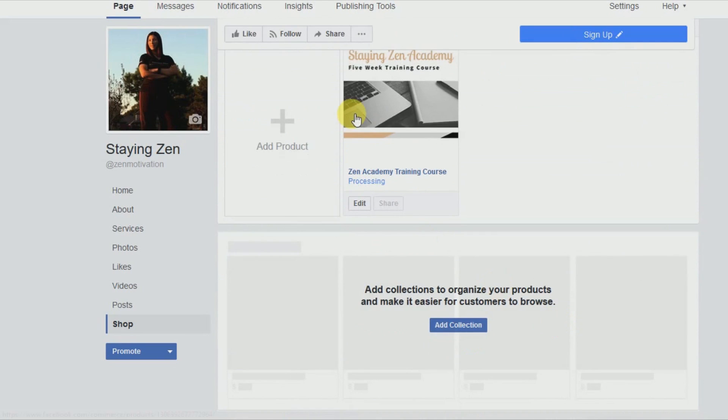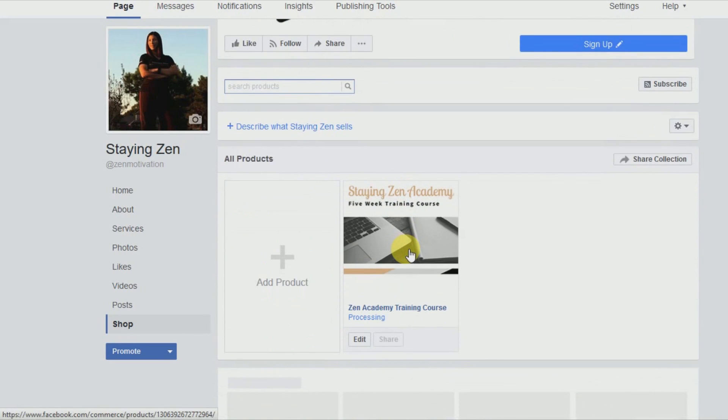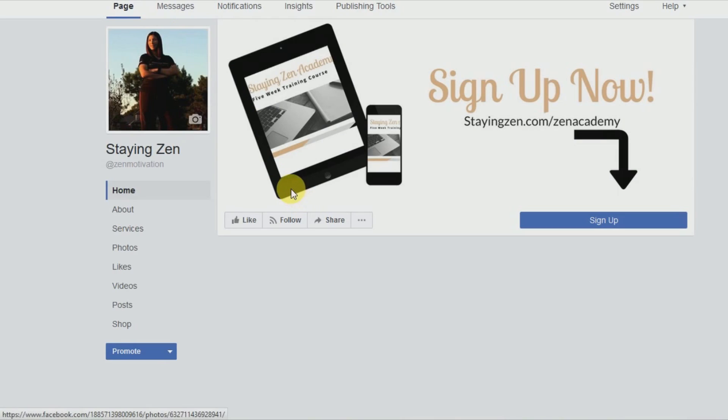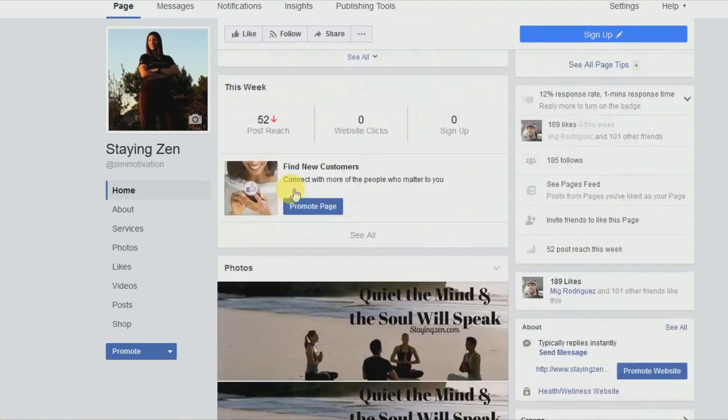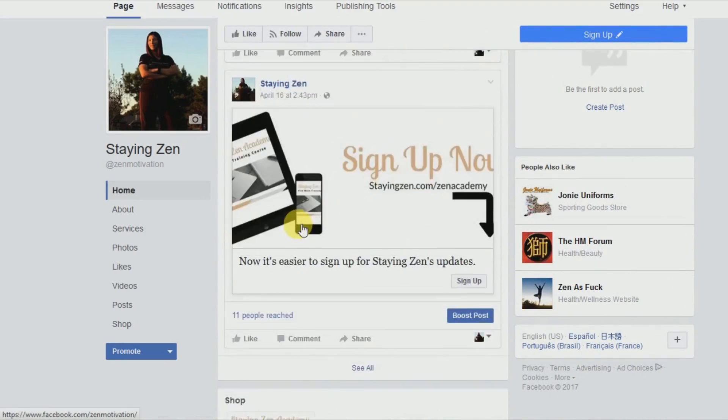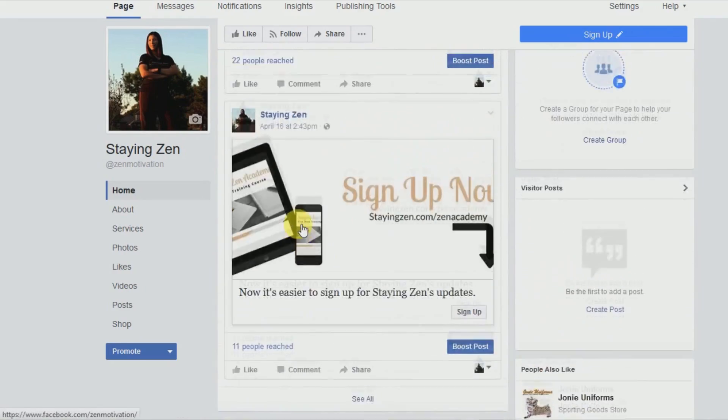And there it is — the first product in the shop. It's processing, so Facebook probably has to review and accept it. Now when we go back to the page and scroll down, you don't see the shop right away. We want to fix that because we want the shop to be at the top of the page.